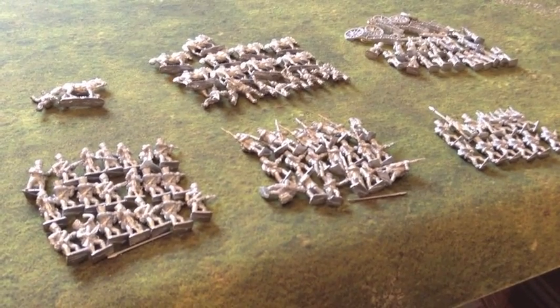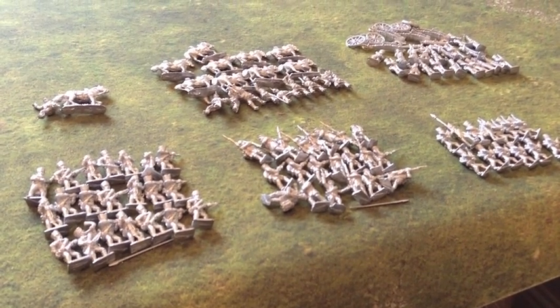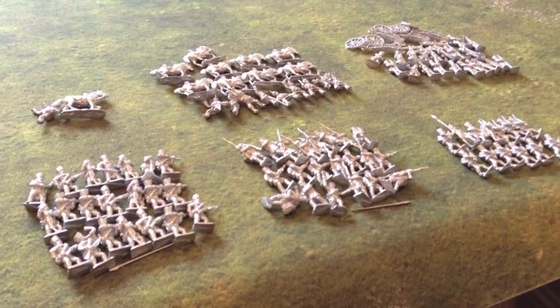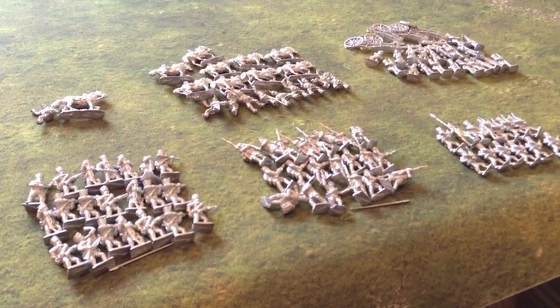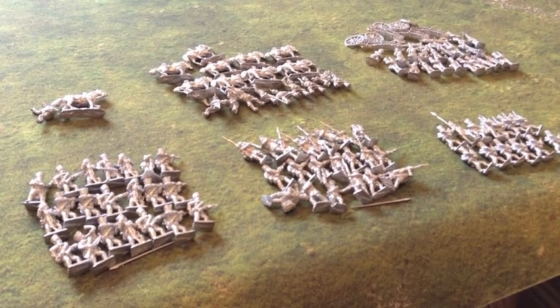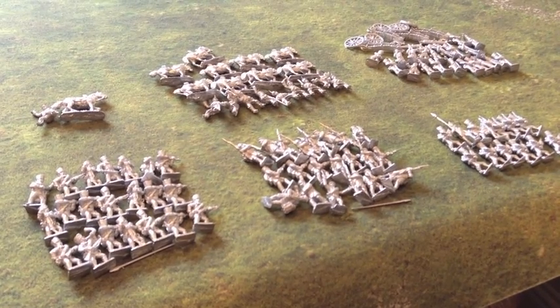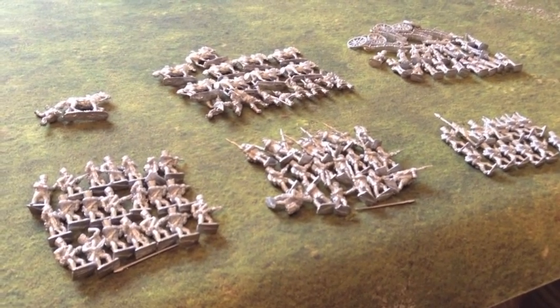Morning folks. A quick video from me just to show you what I'm going to be working on over the next few weeks. I finished the two light infantry battalions for the French and I'm just waiting on the bases drying for those. So while those are drying I thought I'd show a lead pile shot of the Prussian army.